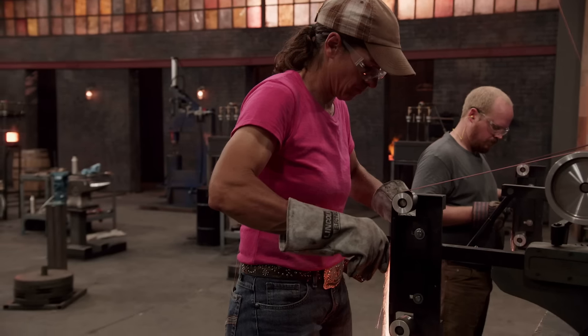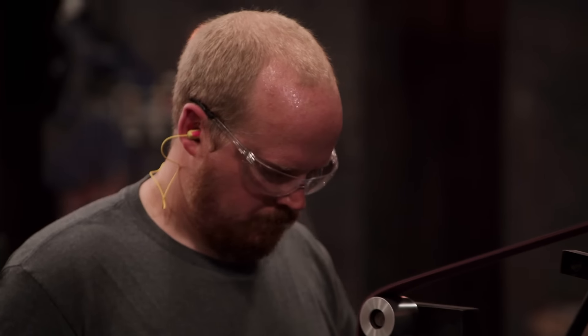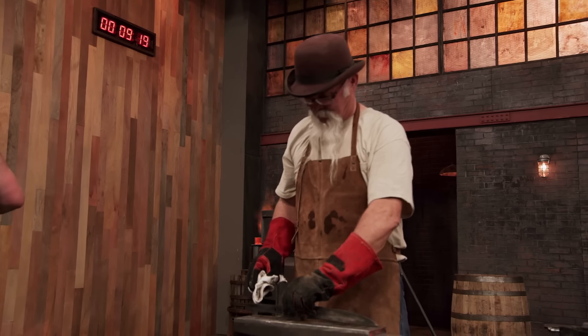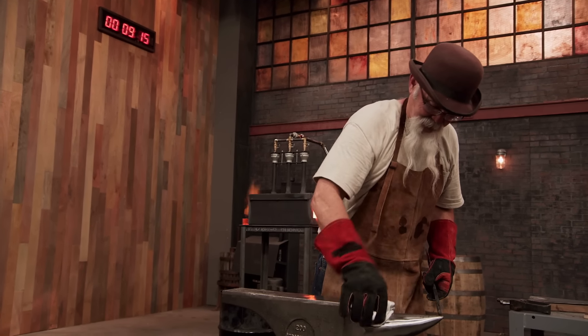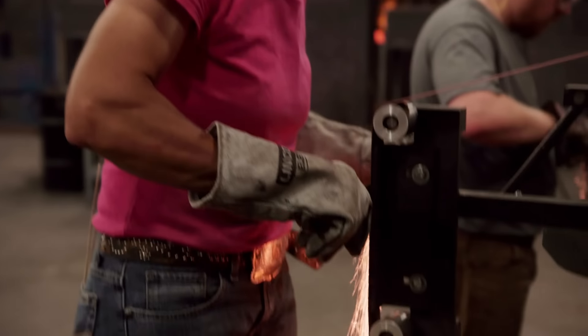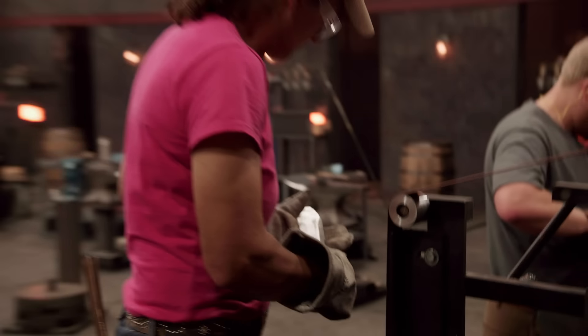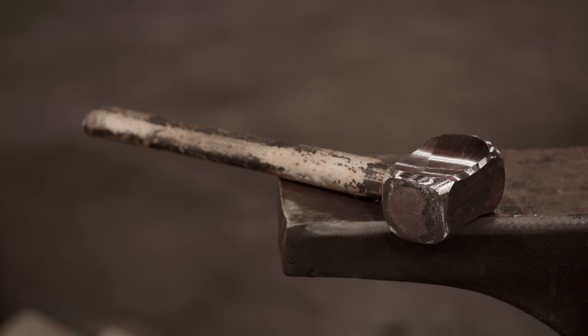Ten minutes! You have ten minutes remaining! They're coming down to the wire. Everybody's at the grinder, except for Frank. Frank's decided he's done — he's cleaning up his workstation, which is very considerate. I was at the grinder trying to get rid of the extra mass when I noticed I have a wobble going on, and I'm wishing I shouldn't have spent so much time profiling my hammer — the judges are judging the knife, not the hammer.